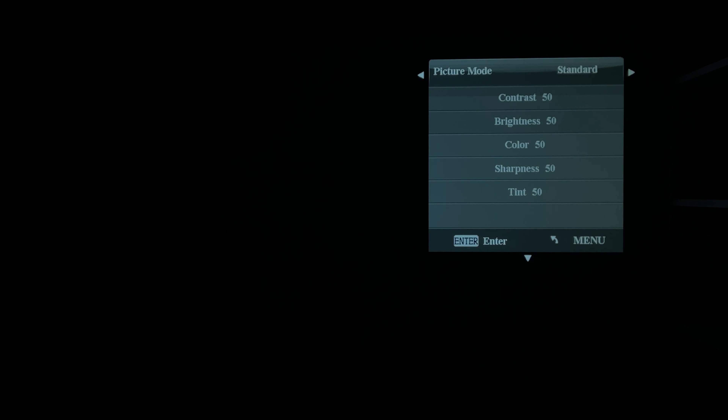Moreover, there is a $30 off coupon code, so the projector will cost you less than $100. The NikPo Q6 projector looks incredible for its price. However, let's test it out and see if there is a catch.